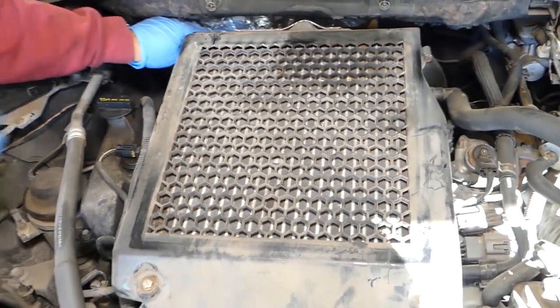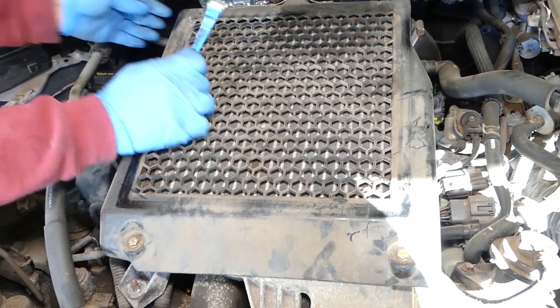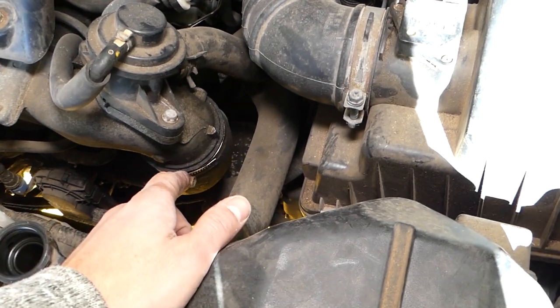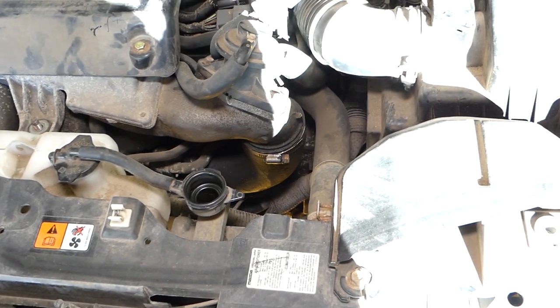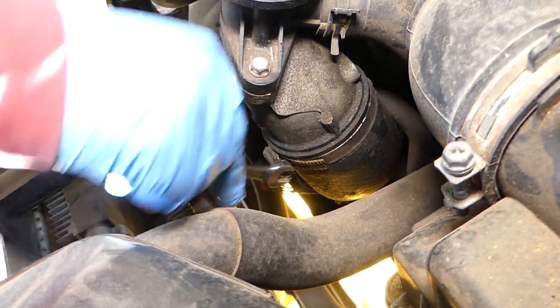All the tools and parts we use are listed in the description below for your convenience. The nut is coming out now. We need to remove that hose — this is with a 10 mm socket and our wrench.